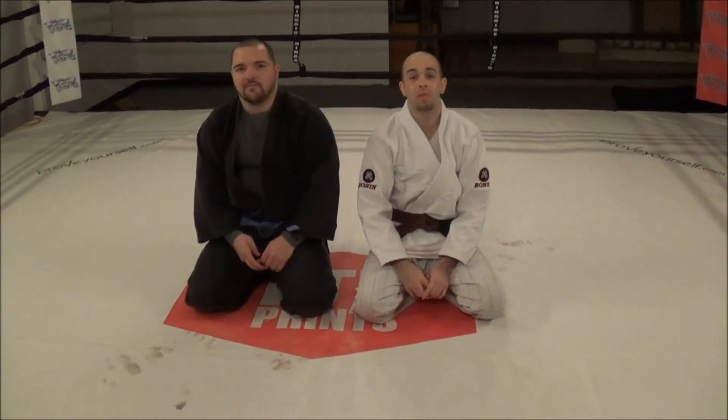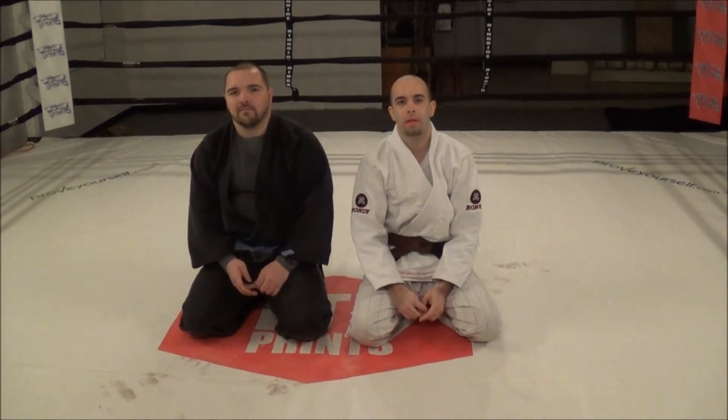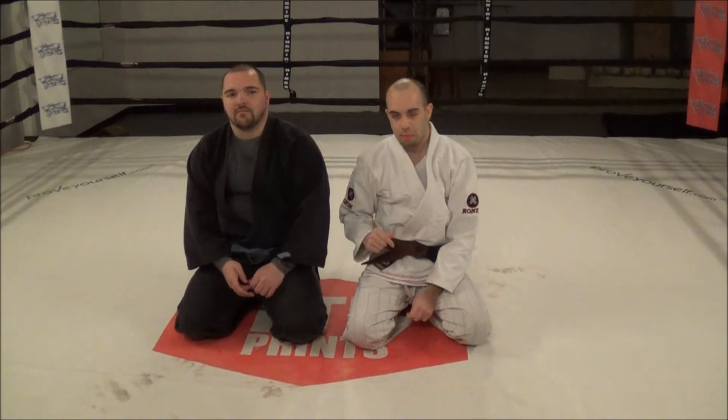Hey guys, Isaac Rivera here, Brazilian Jiu Jitsu Brown Belt, Chief Official for World Championship Grappling, and we're going to show the advanced spider guard sweep. Check it out.